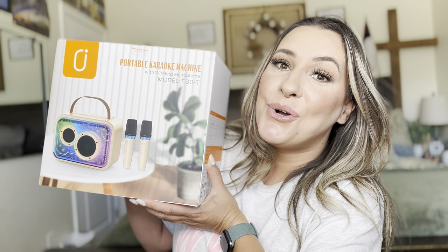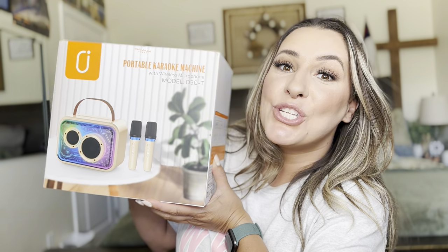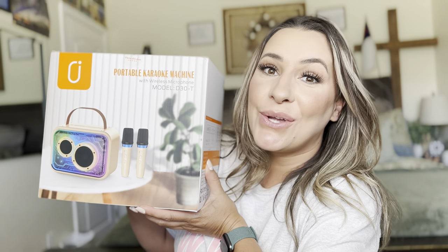Hey everyone, welcome back to my channel. If you're new, welcome — my name is Darlene. Today I'm going to be reviewing this product right here, so let's go ahead and get right into it.